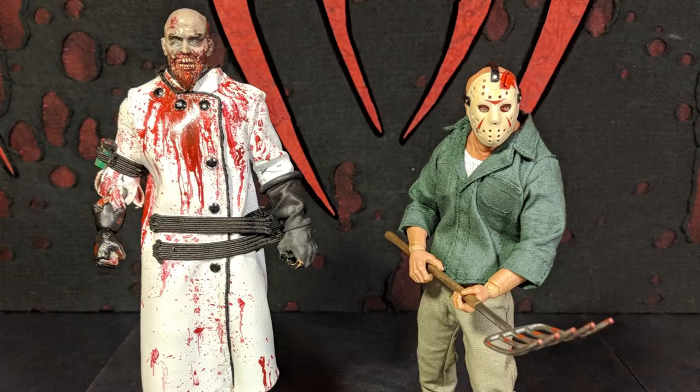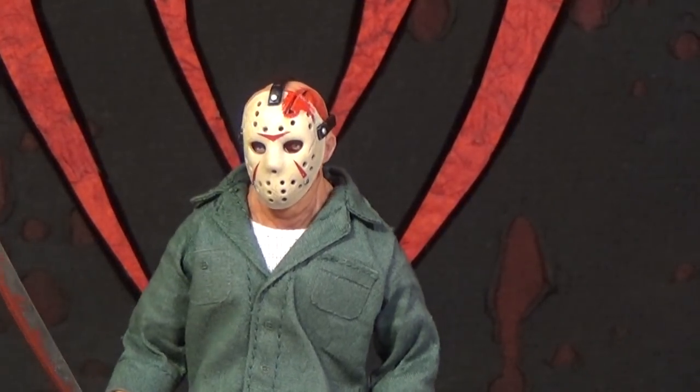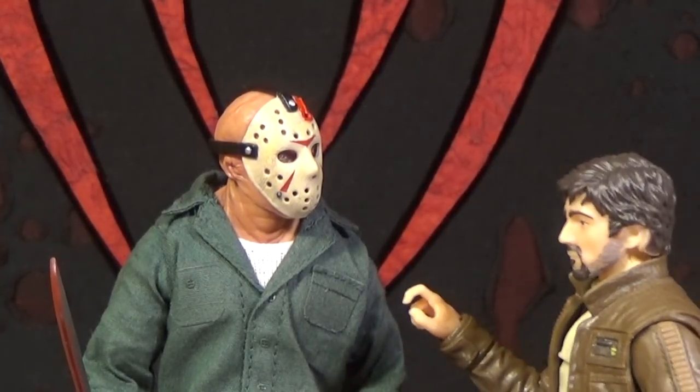Well, this was Mr. Evil Cheese. Thanks for watching and goodbye. Hey — you know what that sound actually is? It's not ch-ch-ch, ha-ha-ha. It's actually k-k-k, ma-ma-ma.